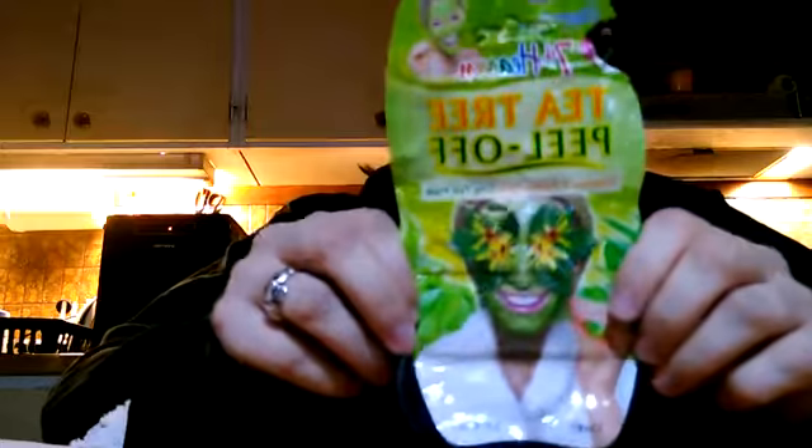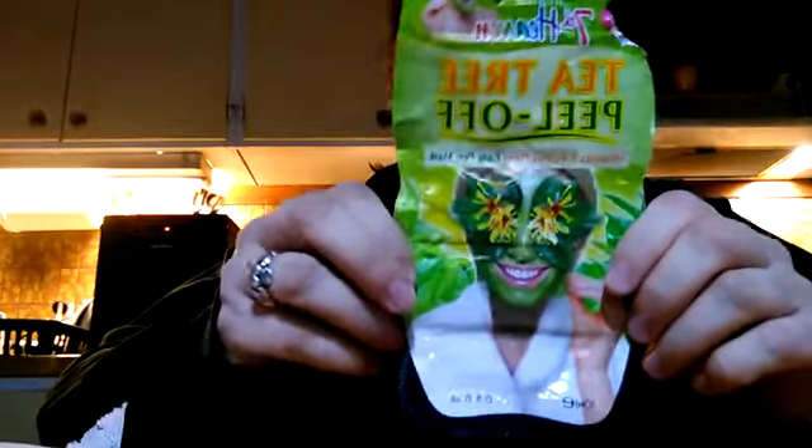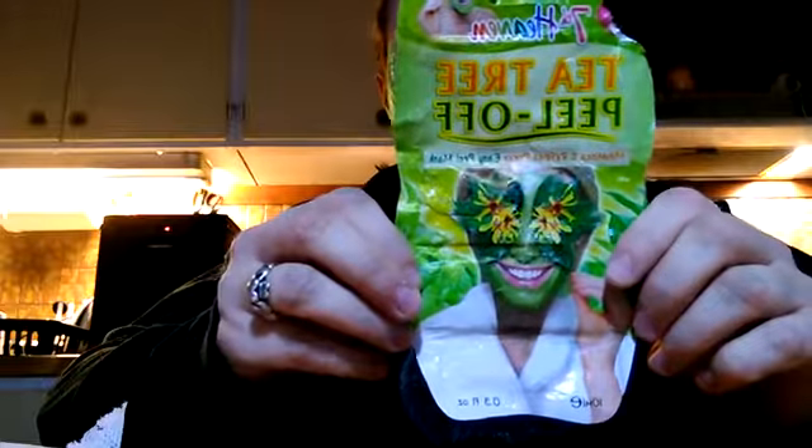Ahoy hoy, welcome back to my channel. Today I'm reviewing another peel-off face mask. It's from the same brand as last time — it's Seventh Heaven, the Tea Tree peel-off mask. This one is also cruelty free.